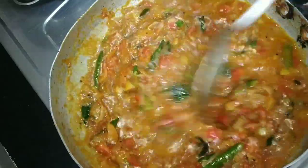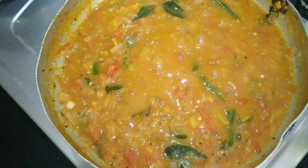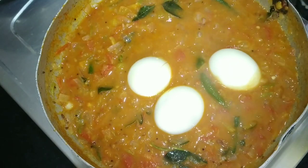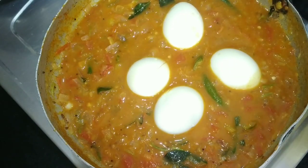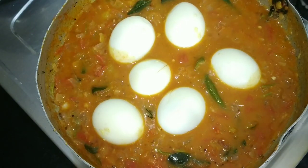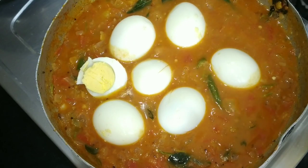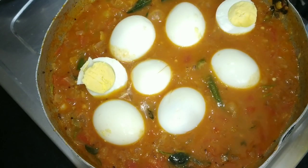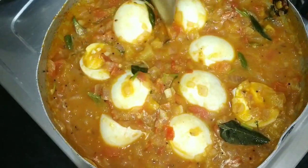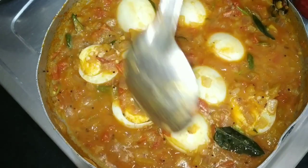I am going to fry the eggs. I will use the eggs to fry. Mix the eggs together and fry for 3-4 minutes.